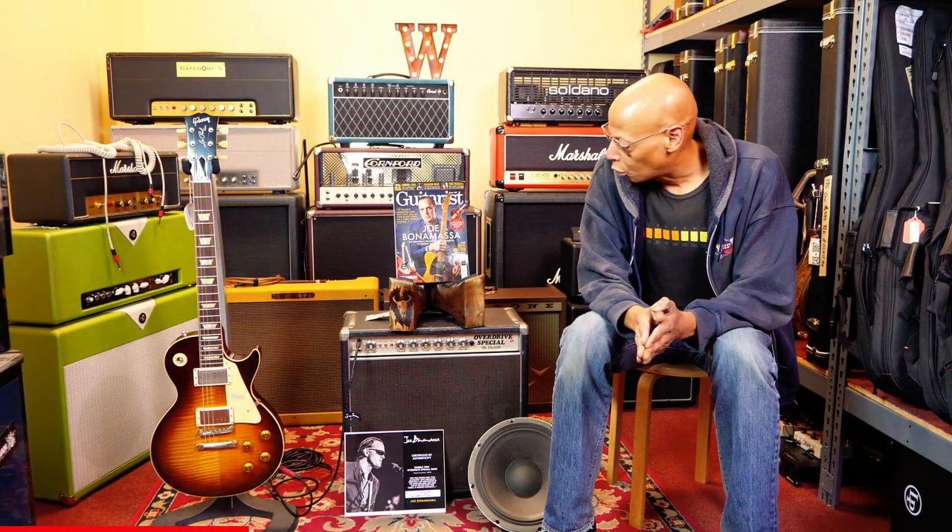The amp was made in 1980 by Alexander Dumble for a local musician. Another famous owner of this amp was Billy Joe Armstrong, and that's who Joe Bonamassa purchased this amp from — probably around 2016-2017.